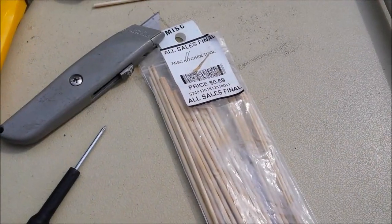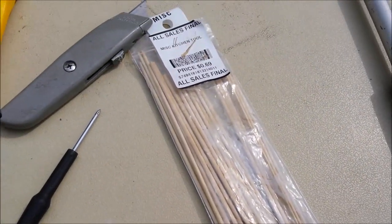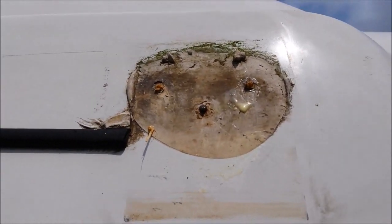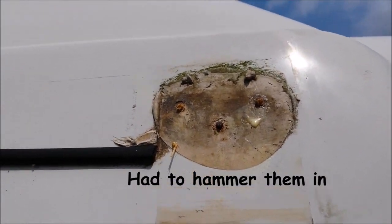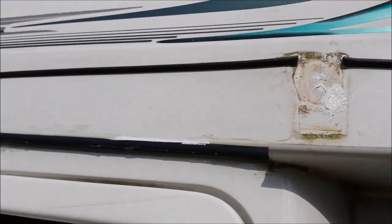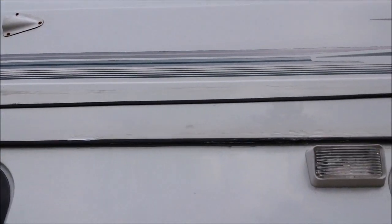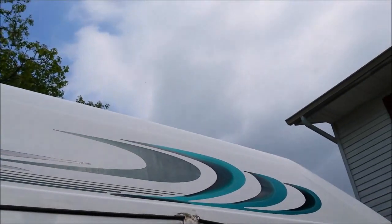Thrift store stuff came in handy — those are skewers, and we coated them in Elmer's glue and then put them into the holes where we're gonna put screws. We're gonna let it sit overnight. I've got to go find some more screws that are gonna fit, put the brackets back up, and let that sit overnight — then we will try to mount this. If it doesn't rain... it wants to rain.